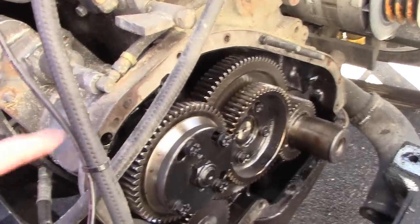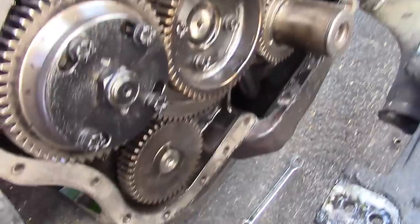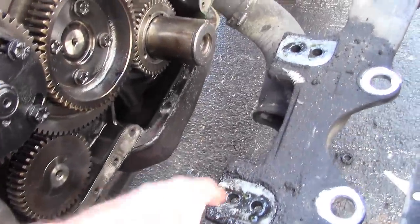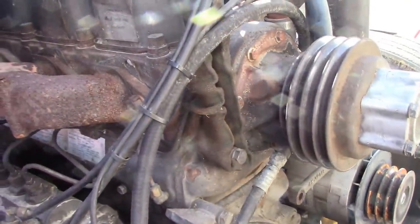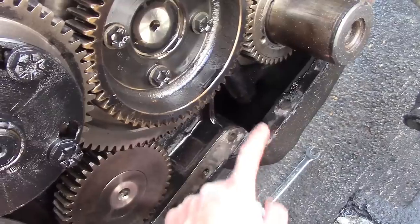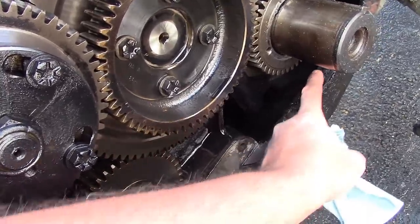I also removed the timing cover. We're going to replace the timing cover gaskets along with the front main seal — it's been leaking pretty bad up front. We've already got it torn down this far, so might as well. You've got to remove the front engine mount. There's a big horseshoe bracket, and I've got the front of the engine supported — it's just hanging from the gantry crane right now. We got lucky: the oil pan gasket is still intact and still on the oil pan. That's always the fear when you take the timing cover off.